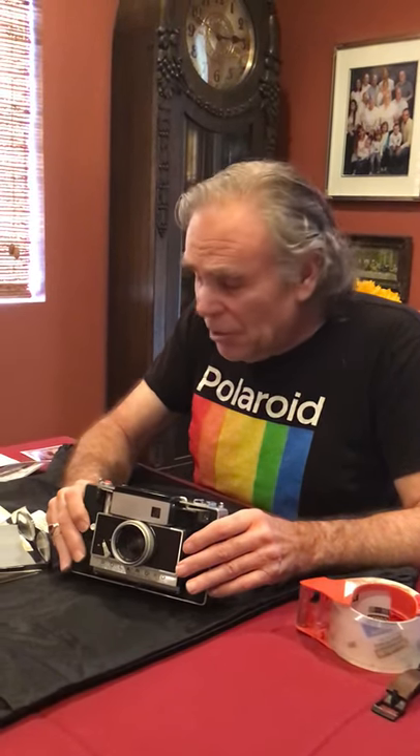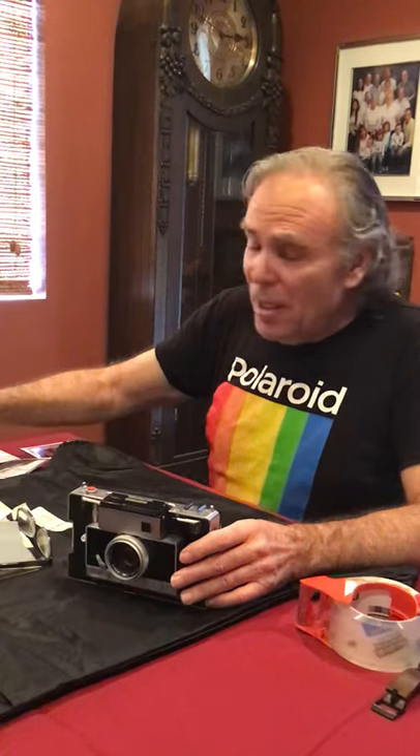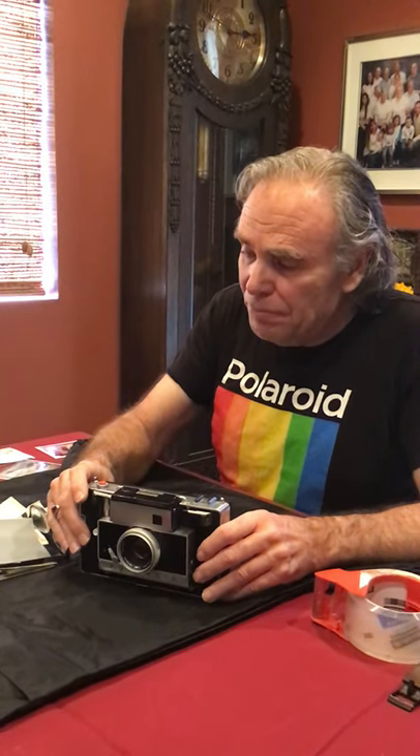I heard a heartbreaking story where one guy threw away 10 packs of 669 and I was like, oh my god — you can't throw away film, it's too precious. I hope this helps anyone with unsticking questions. Good luck and happy shooting, thanks from California.